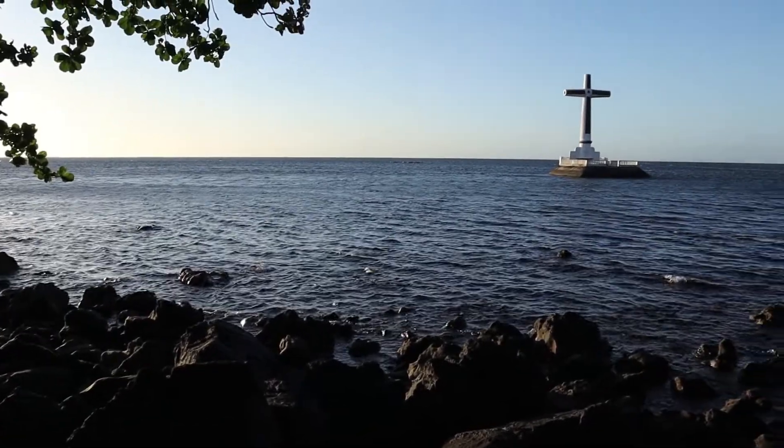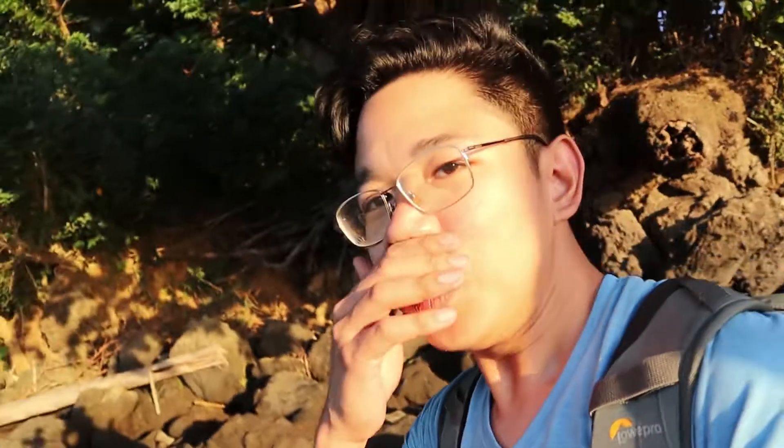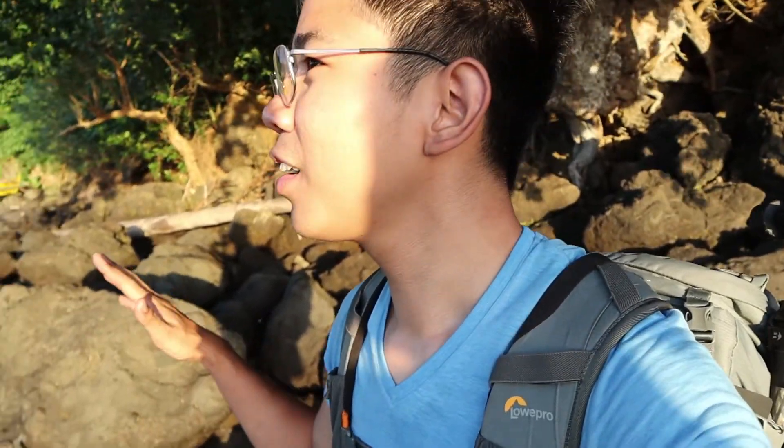We arrived at Sunken Cemetery at about 5 o'clock. We thought about how to photograph this place. When we came to the end of the area, I saw something which is good for the foreground. Because if we just zoom in on the Sunken Cemetery, I think it will be a touristy shot.